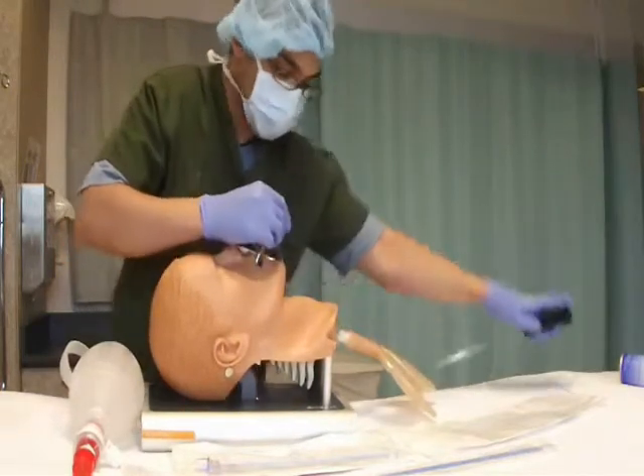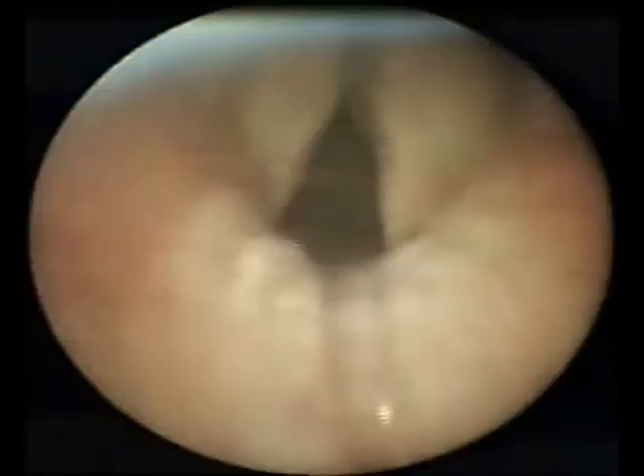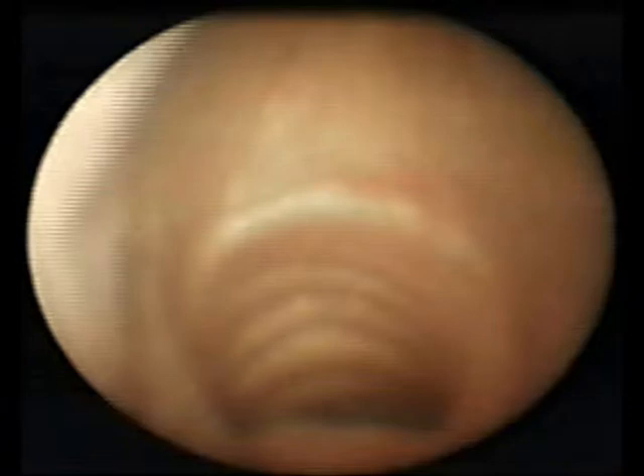As soon as I enter the trachea, I take out the stylet in one sweeping motion. To revise: see the stylet going through the patient's teeth, follow the base of the tongue, see the epiglottis, go below the epiglottis, visualize the vocal cords, go towards the vocal cords and through them until you reach the trachea. Once inside, push the ET tube under direct visualization and withdraw your stylet.